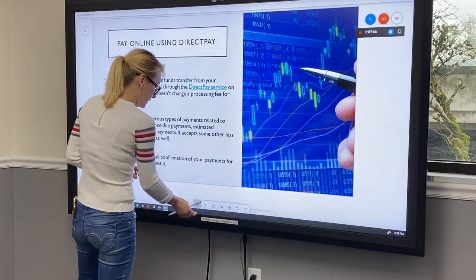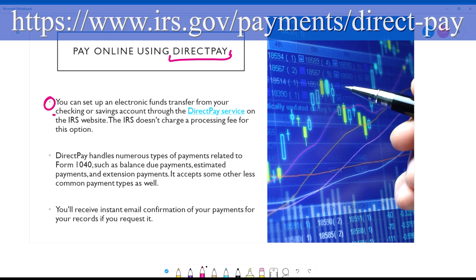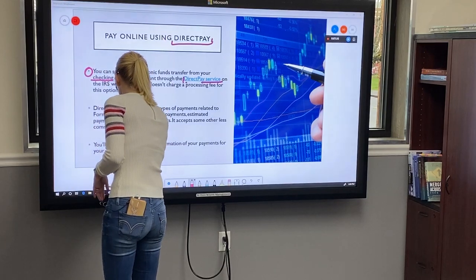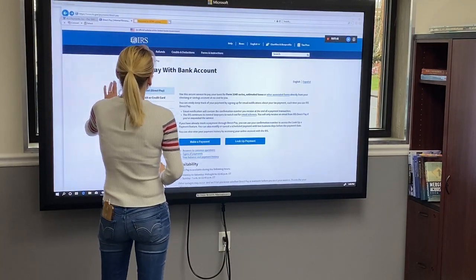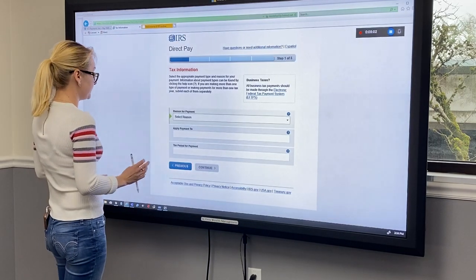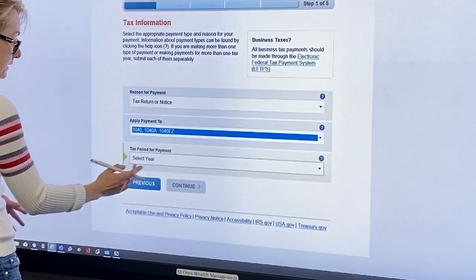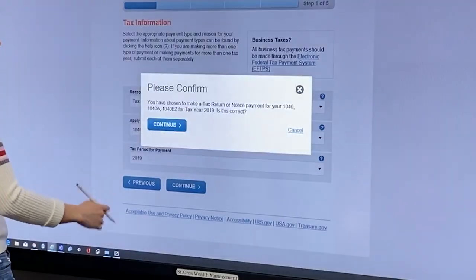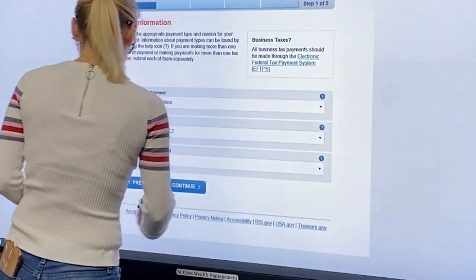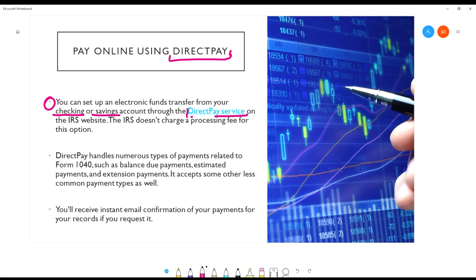Another option — you can pay online using Direct Pay. You can set up an electronic transfer of funds from your checking or savings account through the IRS service Direct Pay, which is actually on the IRS website. All you have to do is click Make a Payment — it is only five steps. It will ask you for the reason, so you'll pick tax return, select form type 1040-V, and select the current year, and it will just lead you through the rest of the steps. It's pretty straightforward. Right after you make your payment through Direct Pay, you will receive a confirmation to your email, which is really nice and you can keep it for your records.